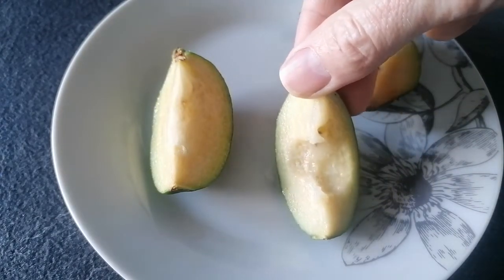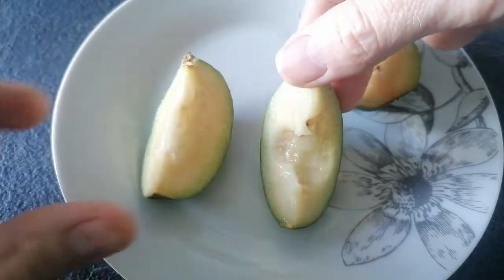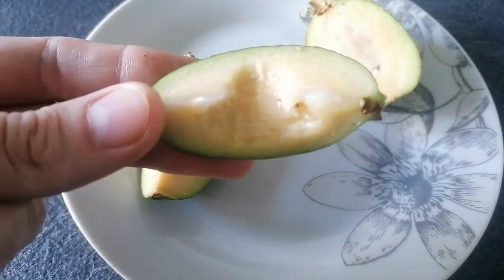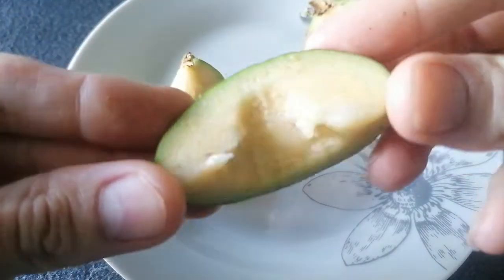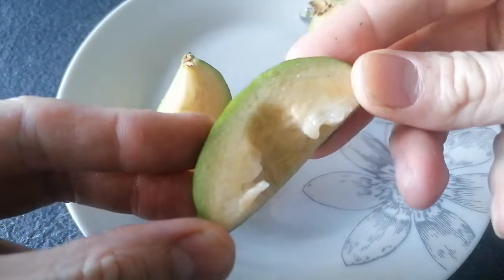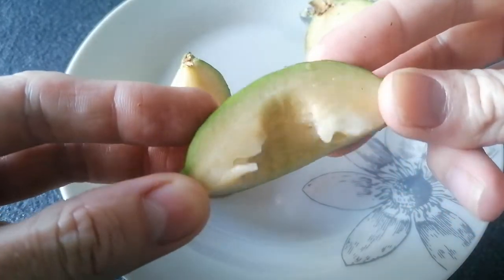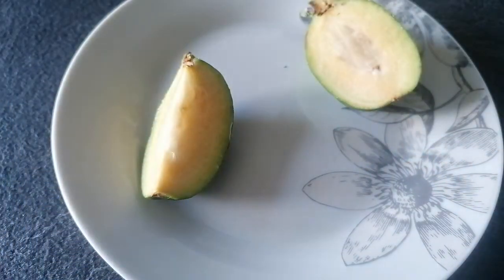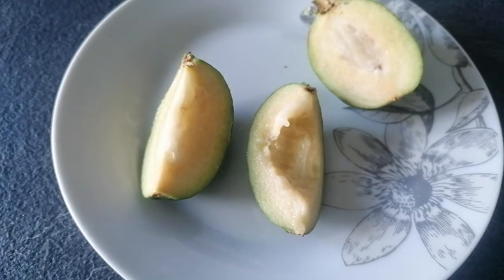These are quite unique tasting. It's a funny thing doing tasting videos because usually you describe something as tasting like something similar — pineapple, banana, mango — based on the presumption that your audience knows what those things taste like. But if nobody's ever tasted an apple and you say it tastes like an apple, how do you know what an apple tastes like? I think to a certain extent that's the case with this.